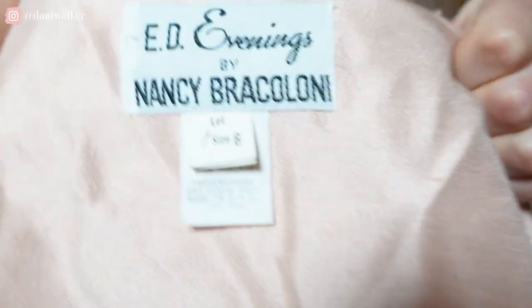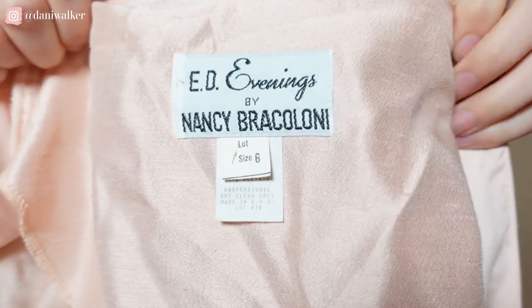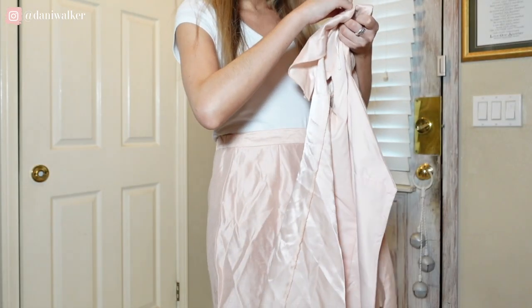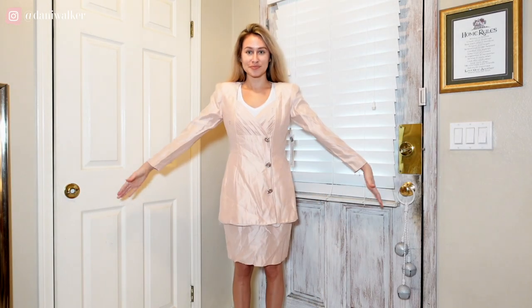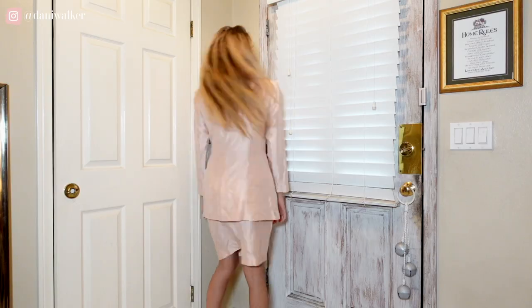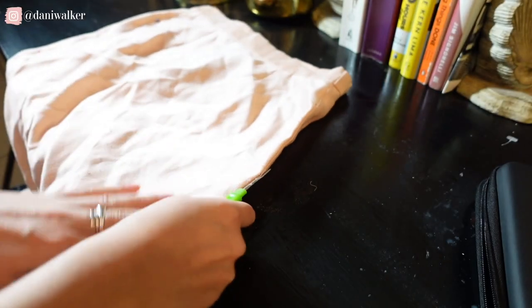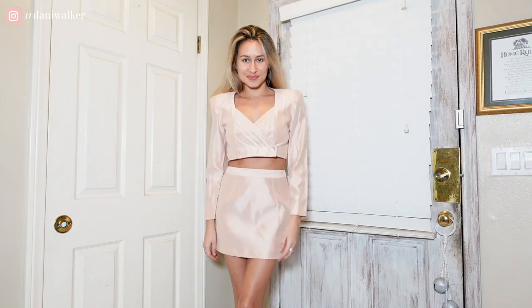I've seen a few ultra cropped blazer sets recently and I've been wanting one. I happen to have this suit that I thrifted — this is an older design by Ed Evenings by Nancy Bracalone. I'm going to show you the before and the after. This was a really easy upcycle. I took in the sides of the skirt, shortened the hem of the skirt, and then cropped the blazer. After that, I had to re-sew the button snaps to adjust their placement so it fit a little bit tighter. Then I added a new button on the front because the old buttons were falling apart. This upcycle only took a few hours while I was watching a few episodes of Below Deck.